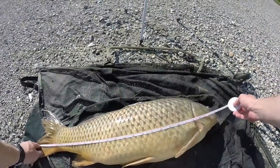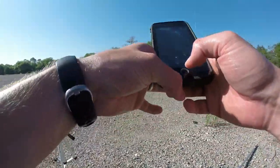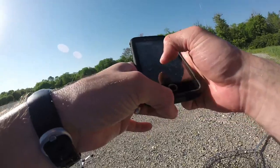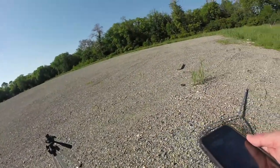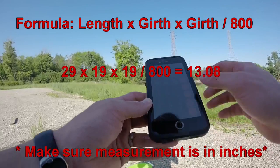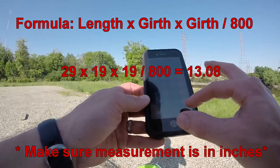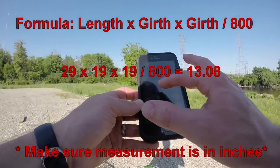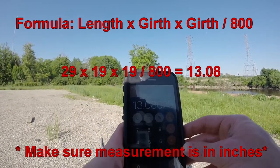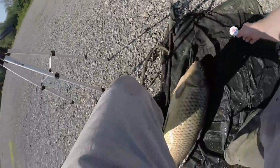So we have 29 inches for the length and 19 inches for the girth. I'm going to get my calculator out. You want to do the length times the girth times the girth again, divided by 800. So: 29 × 19 × 19 = 10,469, divided by 800 gives you 13.08 — this is a 13-pound carp.